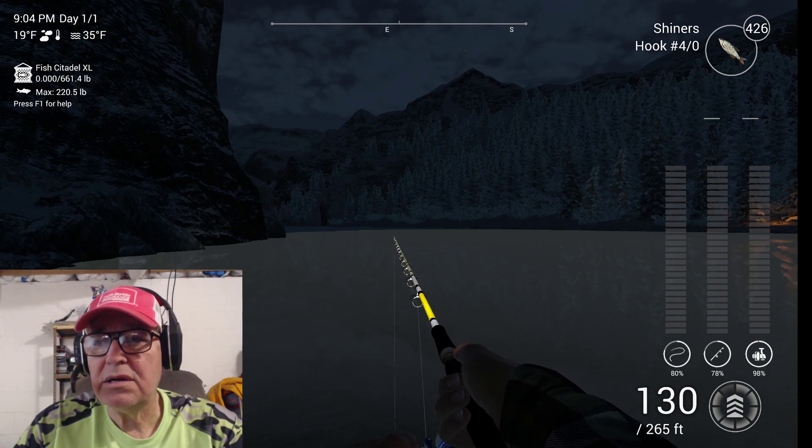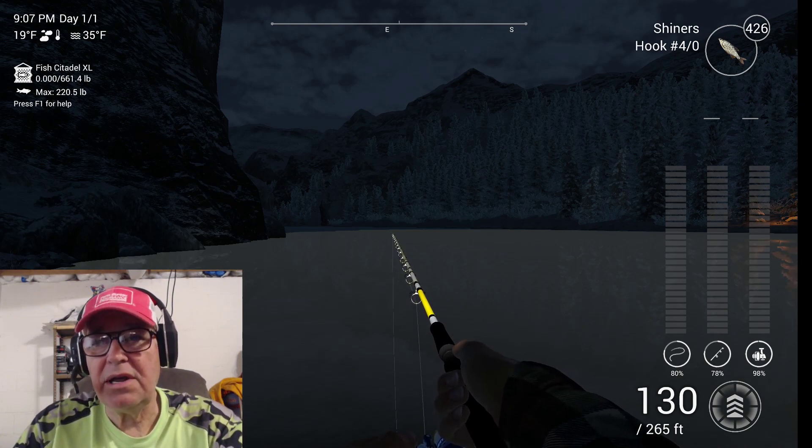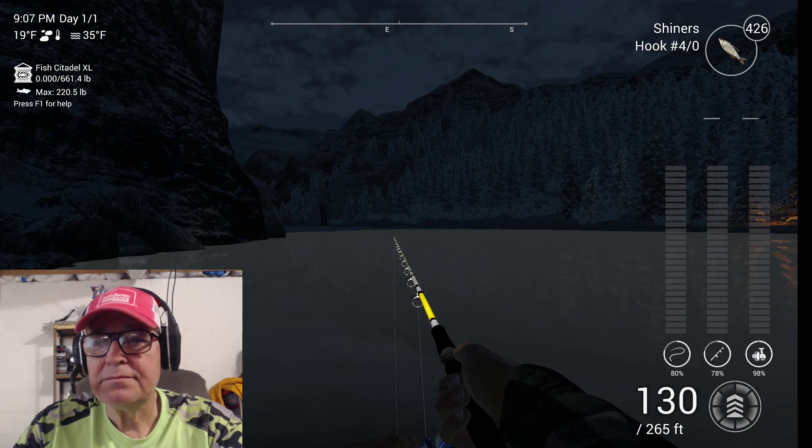Hear the ding? We're getting some action. I've tried different length leaders, and an 80-inch leader seems to be the one that works best. Shiners and a four-odd hook. Now you're not going to catch a lot this way, but the ones you catch will be decent size. This is the way I've caught my personal best several times, increasing it a little bit each time. Come on fish — grab it and go.